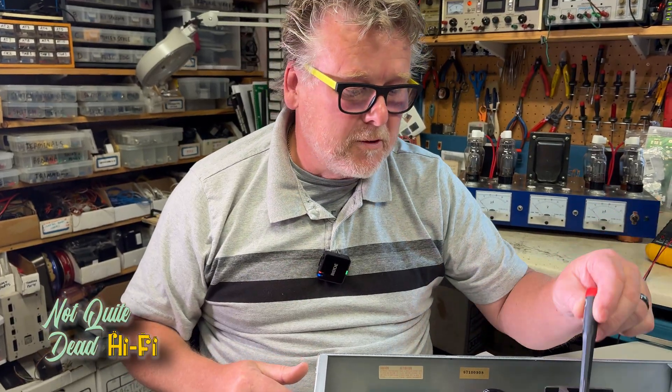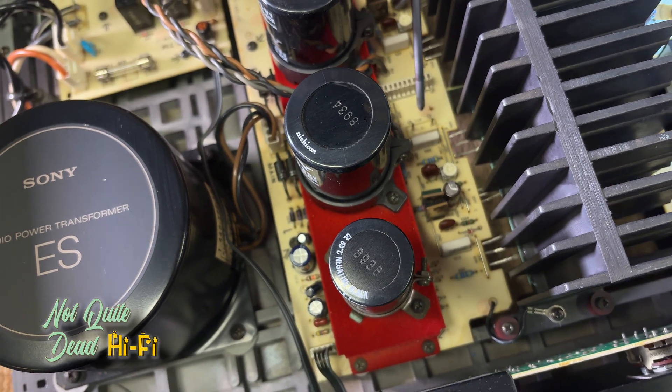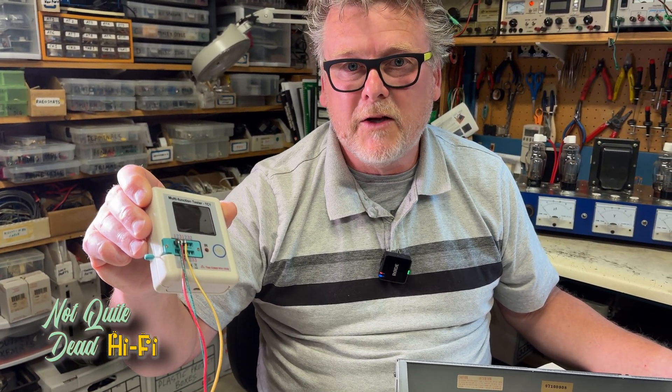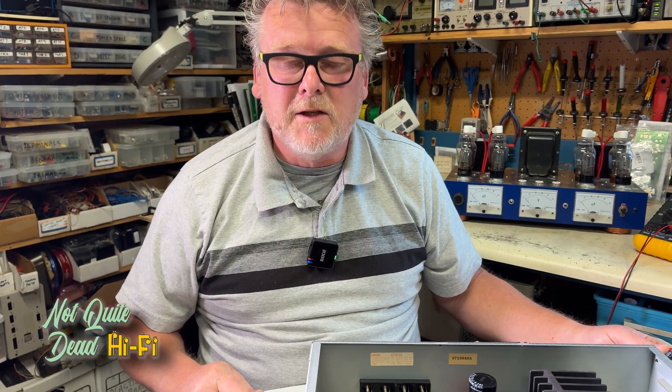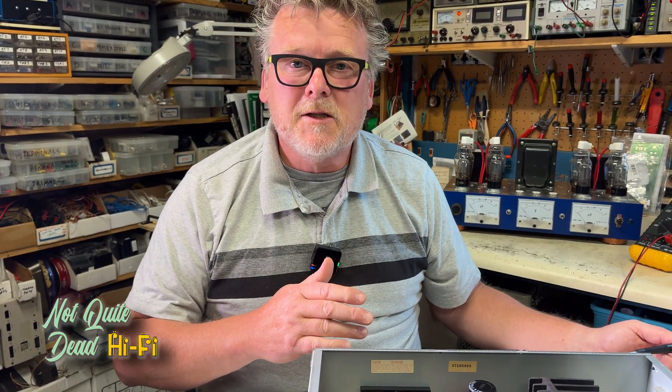Comparing the two channels, I discovered that the bias voltage was missing for the defective channel. Using this test device — which can test transistors, resistors, capacitors, and all kinds of electronic components — I was able to determine that the output transistors, driver transistors, and bias transistor are all working fine. So the problem must be earlier on in the signal path.